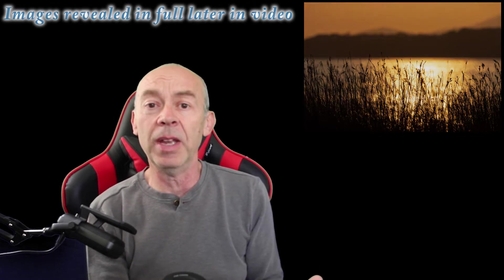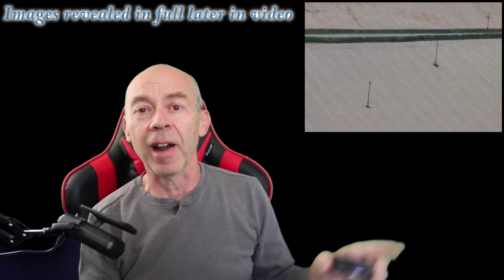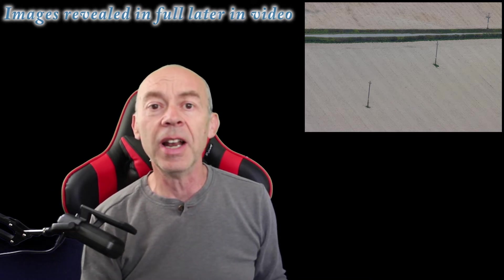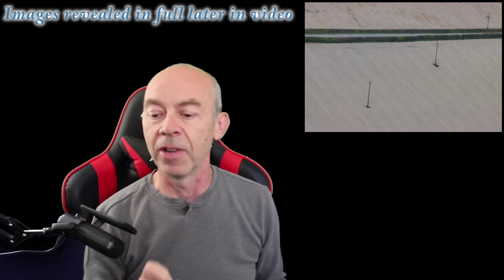I'm going to go out in the field now and take some photographs initially with the lens. Stay tuned and I'll show you some of my first landscape photographs taken with the 100 to 400. I've been so excited to get this lens for so long — I just can't wait to get out.